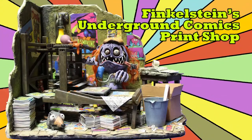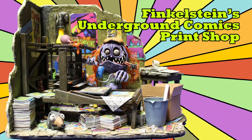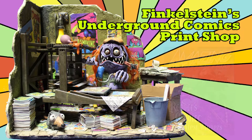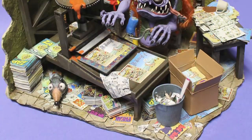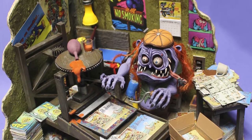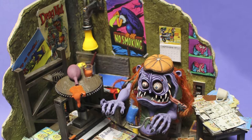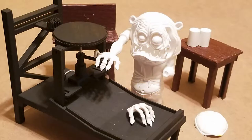Welcome to episode 200 of Monster Model Review. This episode features Finkelstein's Underground Comics Print Shop, as seen in Amazing Figure Modeler number 70. It's a fun diorama I created sharing my love of Fink's comic books and model kits. The idea came when I picked up the Da Vinci printing press by Academic Hobby Model Kits and noticed it was the perfect fit for the Mother's Worry Fink kit by Revell.